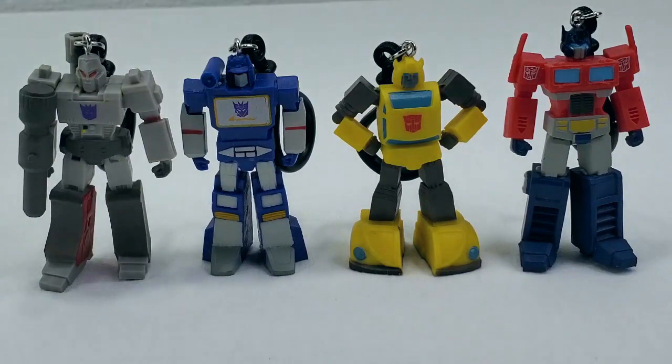Thanks for tuning in to this week's episode of My G1 Transformers Universe. I'm Darth Trader, and if you liked what you saw please hit like and subscribe below. We've got more great videos to come in the weeks and months ahead, and I look forward to continuing my G1 Transformers journey with you.